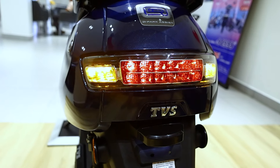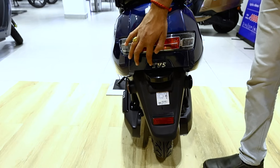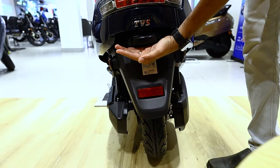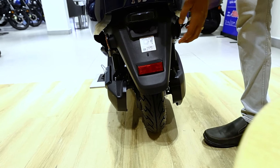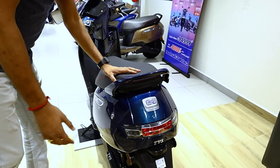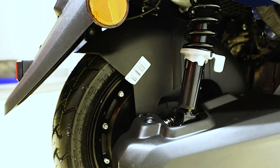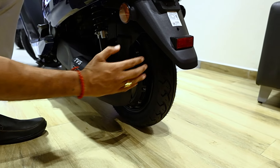There is an LED brake light, LED indicators, and a TVS 3D logo at the rear. There is also a number plate LED light and reflectors. The rear tire size is 90/90-12 inch tubeless with a drum brake at the rear.